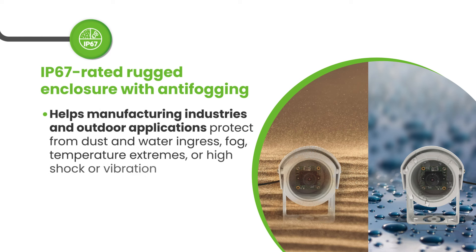The global shutter efficiency helps to capture sharp images of moving objects without any shutter artifacts. Its large pixel size of 3 micrometers and high signal-to-noise ratio help in producing exceptionally clear and sharp images with less noise even in challenging lighting conditions.